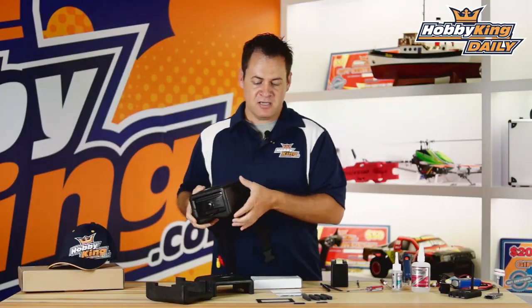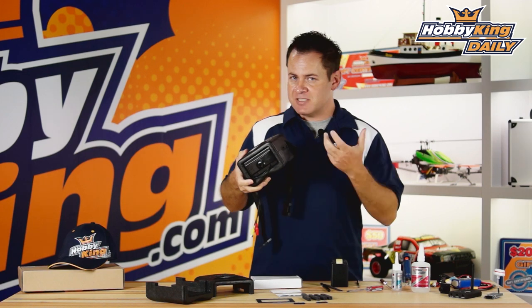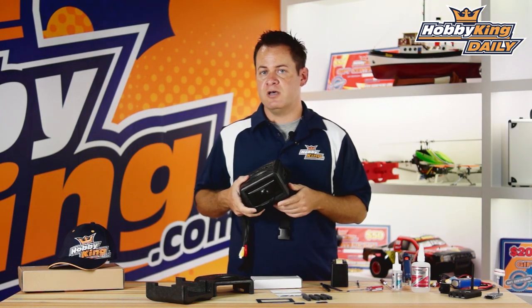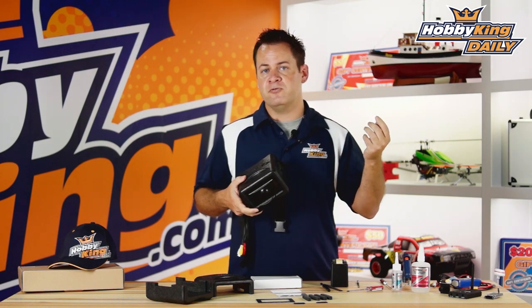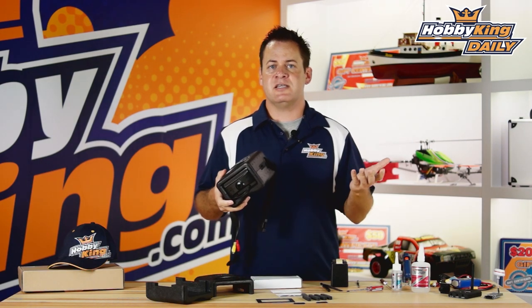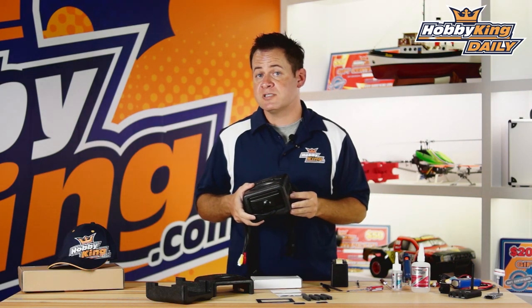This is a DIY kit. It comes with these parts and you've got to assemble it. It's definitely not a refined finished product like finished FPV goggles would be — it doesn't have a built-in transmitter, and it doesn't have a head tracker. But at the price point, it's absolutely phenomenal, and you can add those components later if you want.